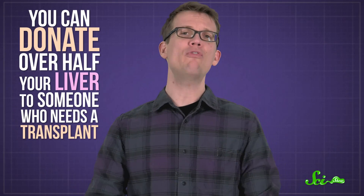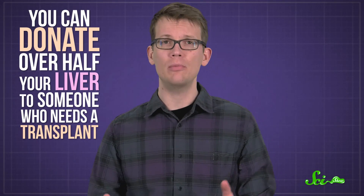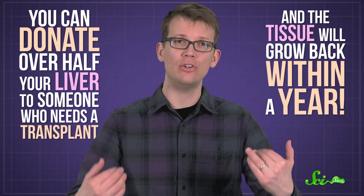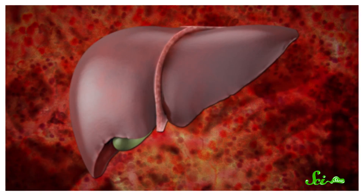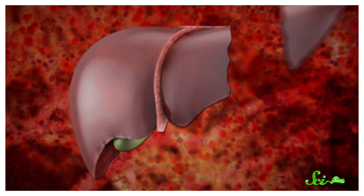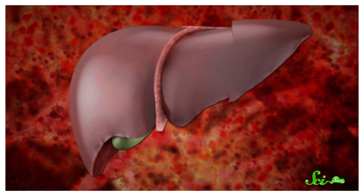Here at SciShow, we recently learned a fun fact. You can donate over half your liver to someone who needs a transplant, and the tissue will grow back within a year. So then we got super curious — could you just keep cutting chunks off and donating them and regrowing your liver? Kind of like donating blood, except it's an organ.